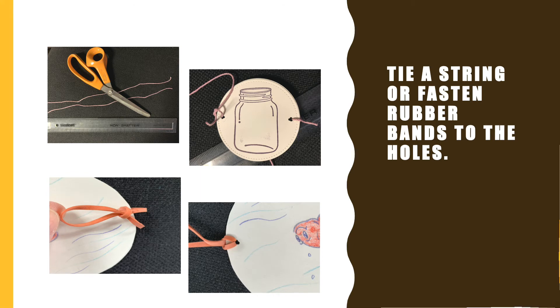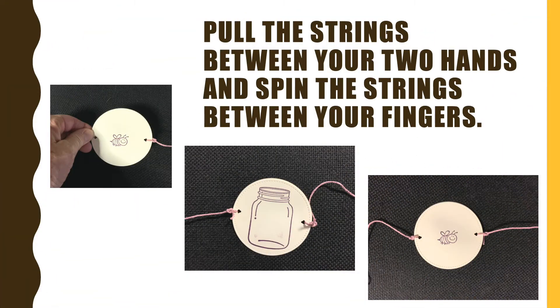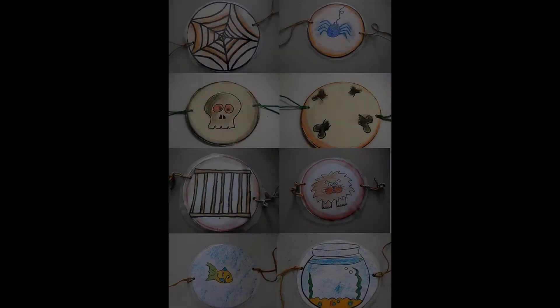You're going to take a string, or those rubber bands, for the edges. And when you attach them and then pull the strings between your two hands, you can spin those images.